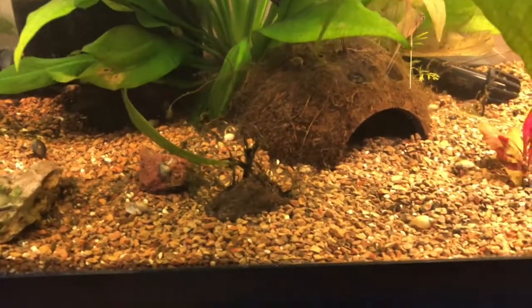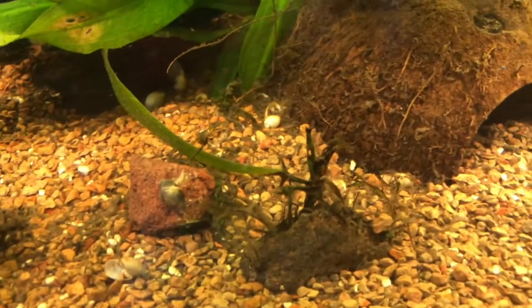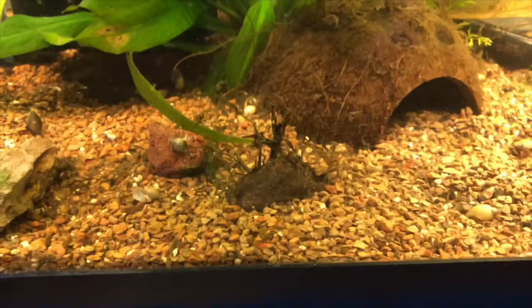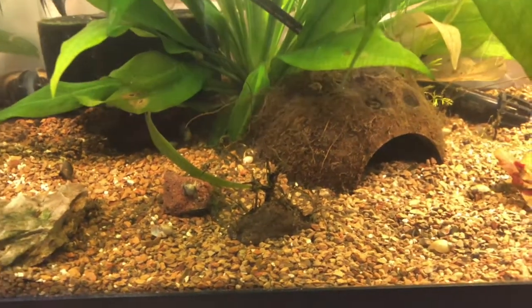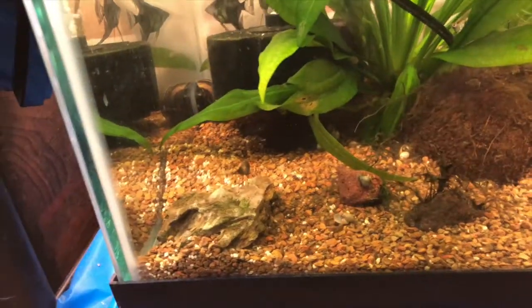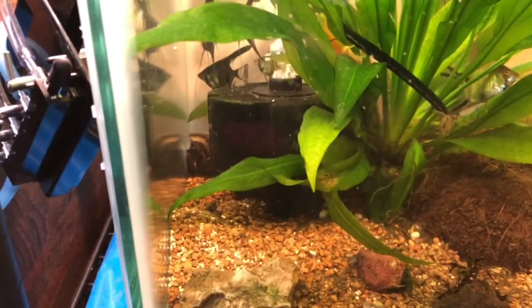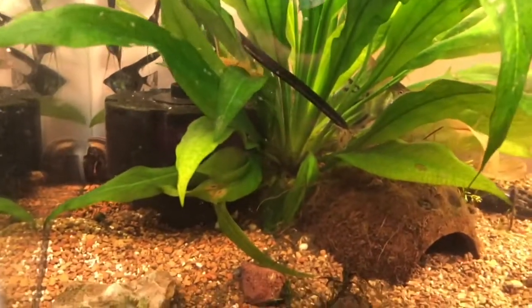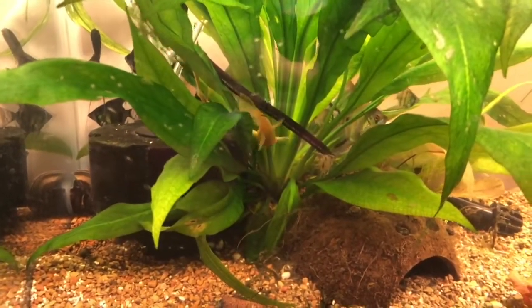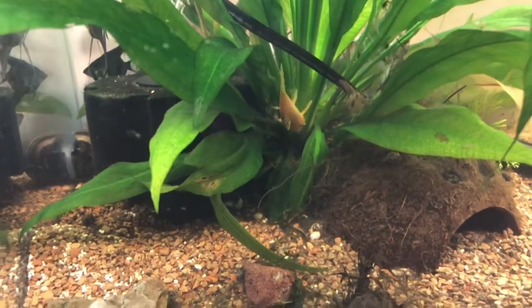I have a lava rock there as well. There's a little tiny snail attached to it, and a little bit of Java fern — it's not doing so good. I have an Anubias Nanopetit I'm going to be tying on. There's one of the mystery snails back in the corner — he's black. Oh look, my blue-eyed pleco came out for the camera!